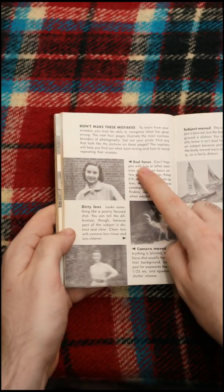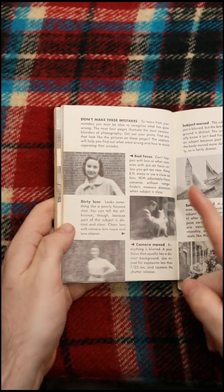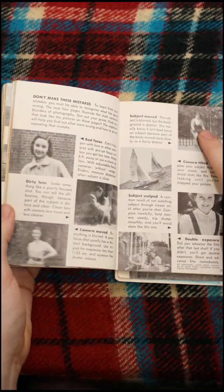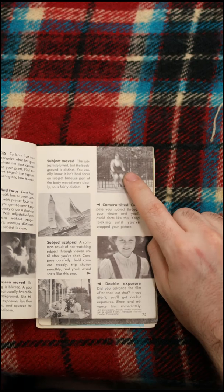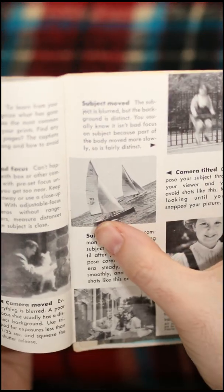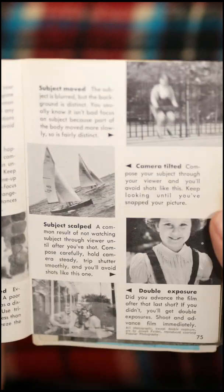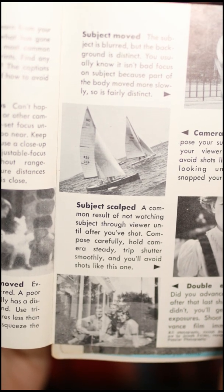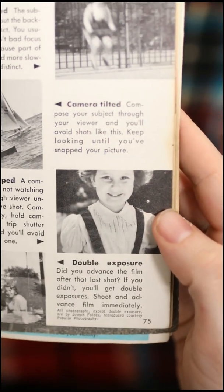Mistakes to avoid: make sure you focus your lens, make sure your lens isn't dirty, make sure you don't move and cause blurriness, stop the motion in some circumstances for your subject, and level your horizon. I see this Dutch angle often — gross, don't. This is literally called 'don't scalp your subject' — subject scalped, you scalped her, you took her hair and her head off.